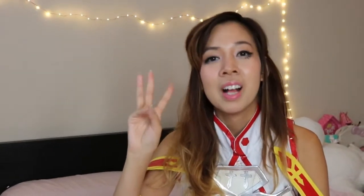Hey guys, it's Q. Welcome back to my channel. It's a collab video with three of my friends here on YouTube — I'm the fourth one — Carly, Timmy, and Maisie.